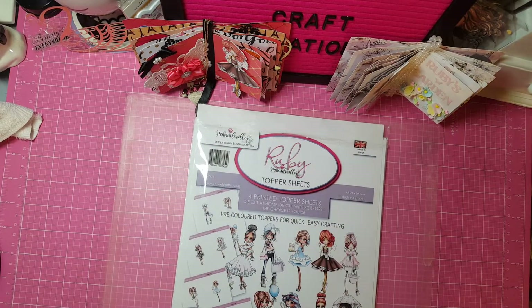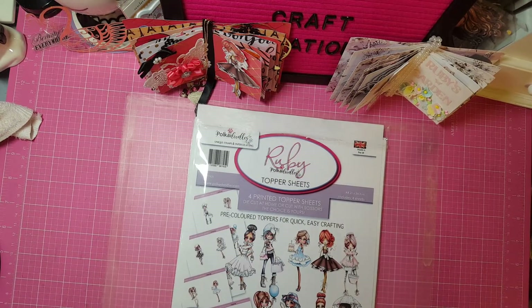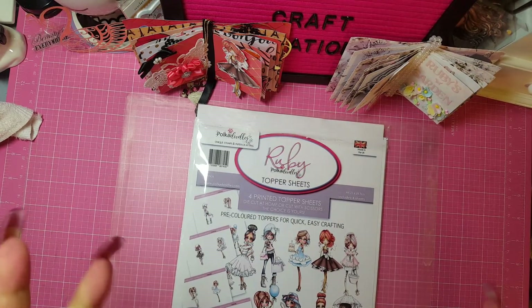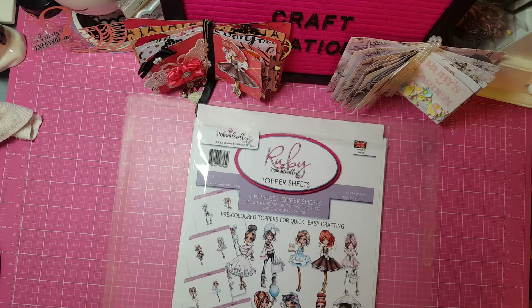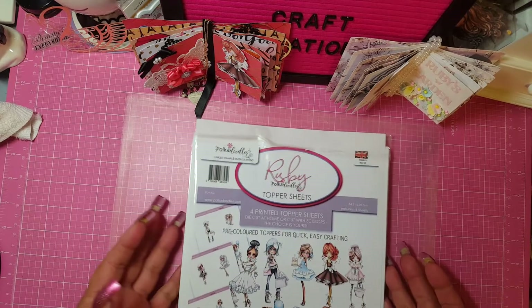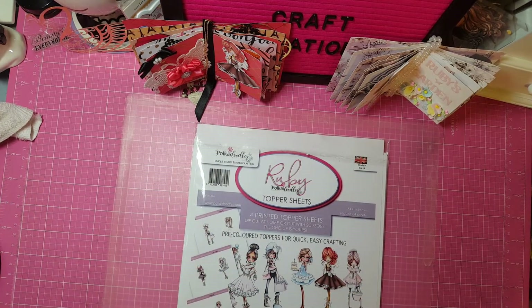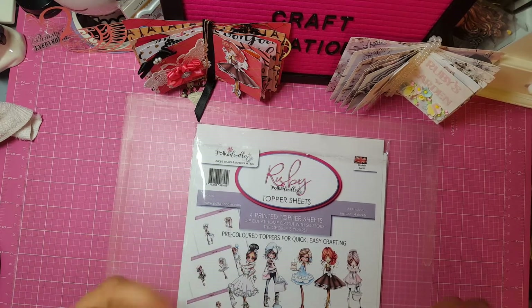Hi everybody, it's me, Jenny, and it's Pokedoodles time! I cannot help it, guys. I am like a little girl on Christmas morning when it comes to Pokedoodles. Oh my gosh, like I know that there's probably something seriously wrong with me, and that's okay. I'm good with it.